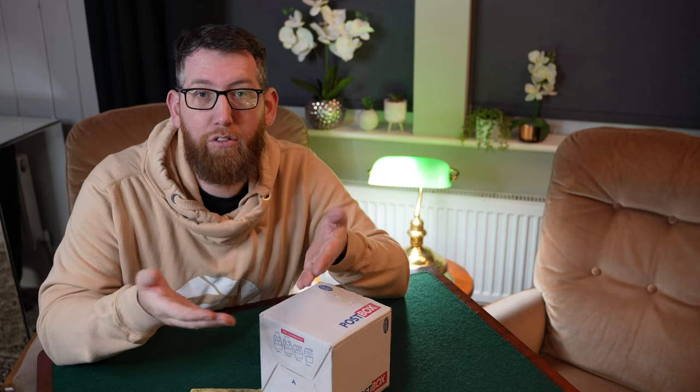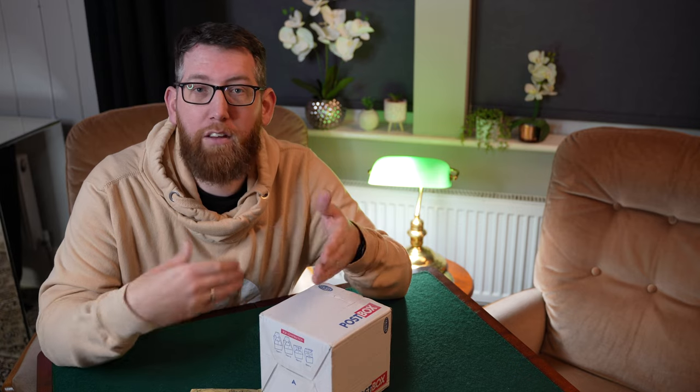Graham gets in front of the camera, performs a trick, then goes through and shows you how that trick is performed. I found his channel when I was looking for a specific magic trick — I can't remember what it was exactly — but I couldn't find a performance of it anywhere other than on his channel, so I subscribed and kept up to date with it.